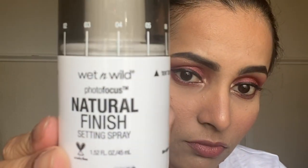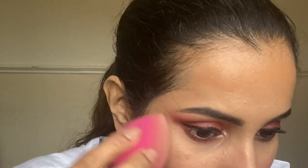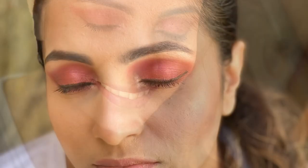Finally, with the Wet n Wild Water Focus Natural Finish Satin Spray, I'm setting my entire face and pressing the spray in using a Beauty Blender for a natural finish. I hope you enjoyed watching my video — if you did, please like and share. Don't forget to subscribe to my channel and turn on the bell notification to get notified every time I post a new video. Till then, bye and see you in my next one!